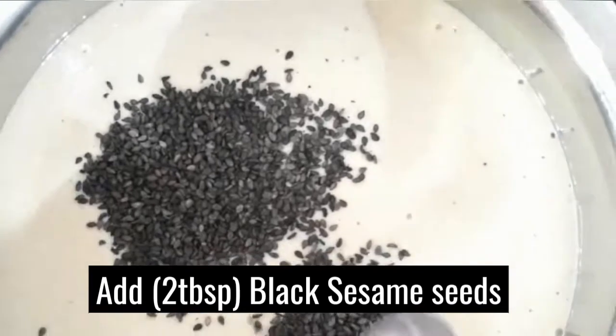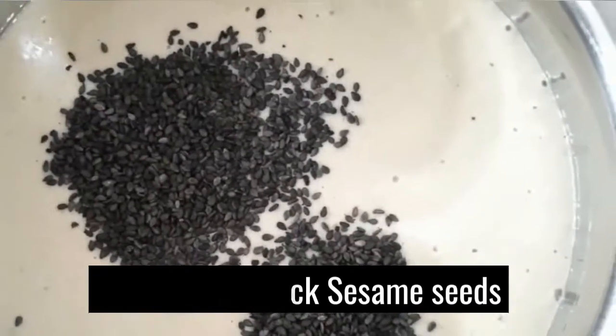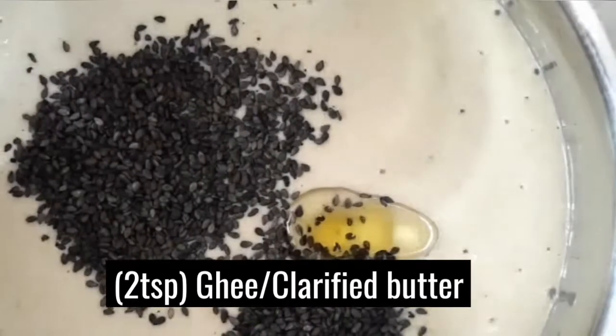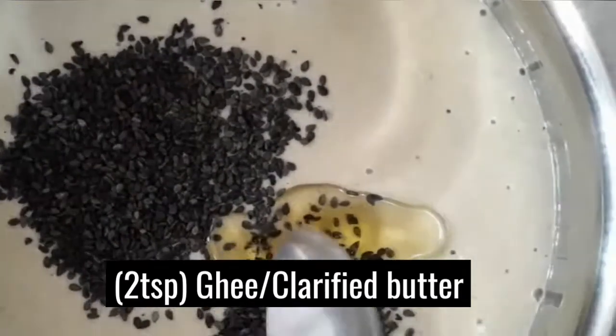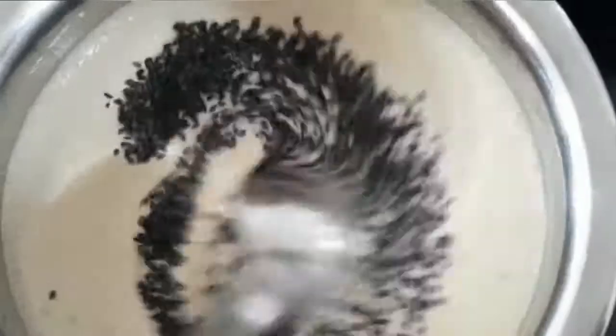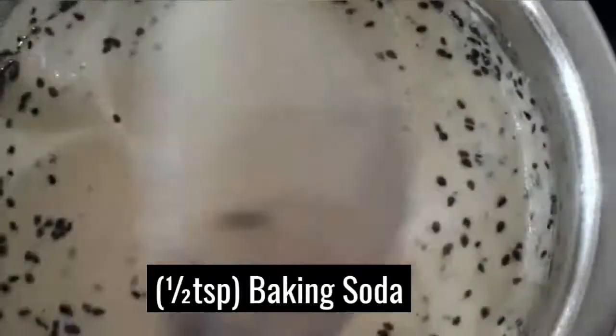Now let's put some egg sugar down. We will put some egg sugar and mix it into the egg. I will mix the water in.